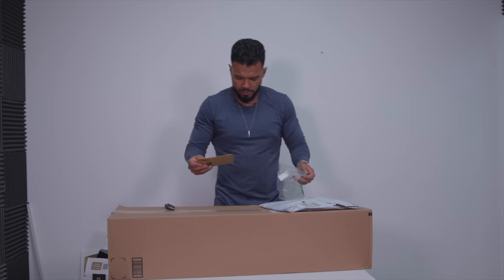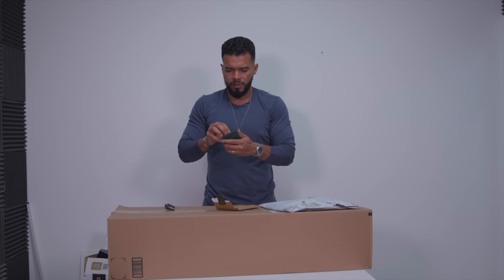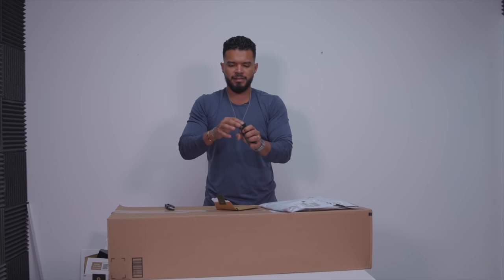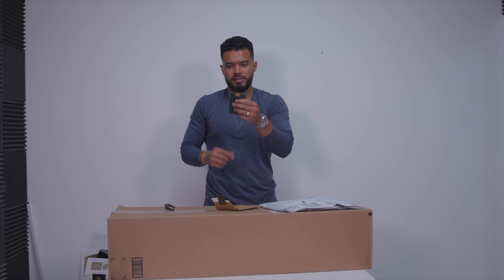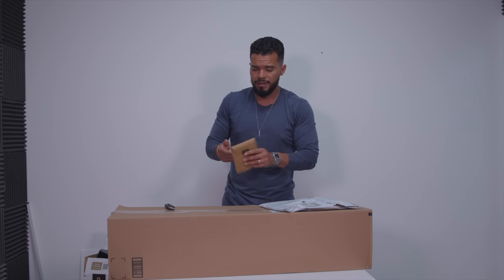This is another wallet for those asking — this one is from Bellroy. It comes in different colors: brown, black, and blue. You put your cards in the middle and it has a little pull strap for easy access. There's also a slit in the front and back for cash or an extra card. When you put the cards back, the strap returns neatly. Bellroy makes amazing, really affordable products that are well made, and you can find them on Amazon at a very good price.